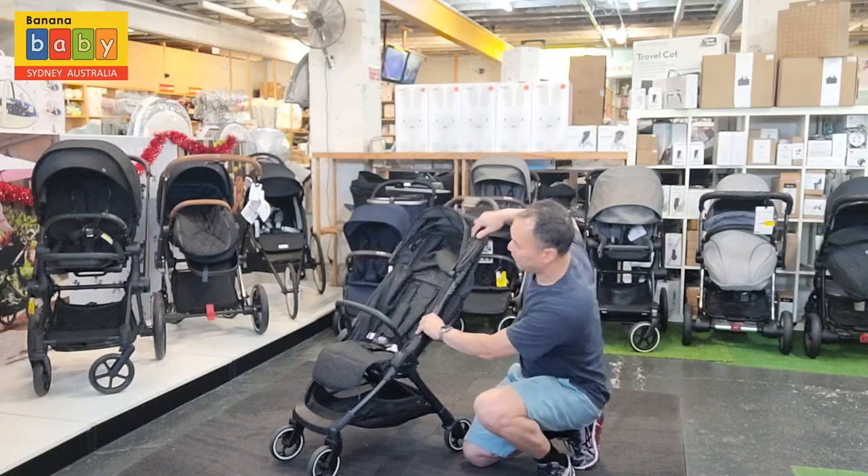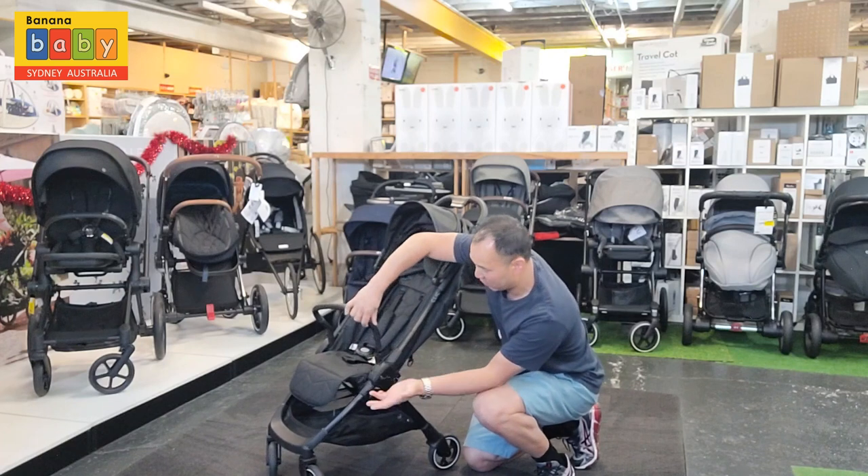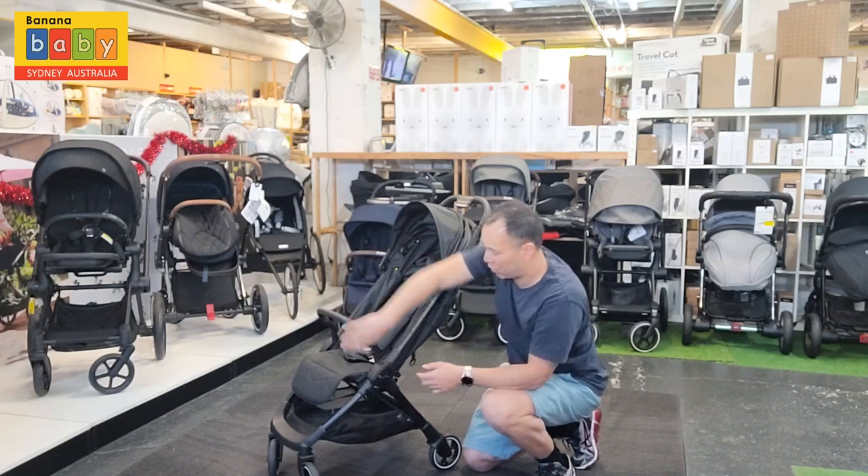With this stroller, you also get the handlebar. The handlebar can be taken off — you can do it on both sides — or you can just leave it on for the child to climb in and out.